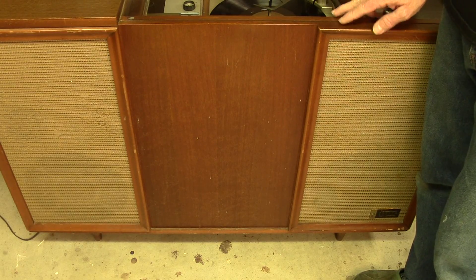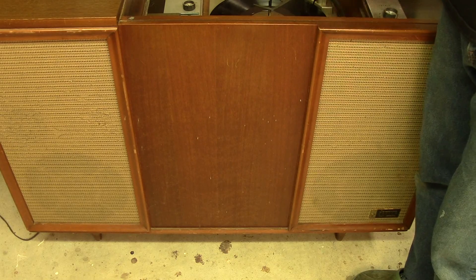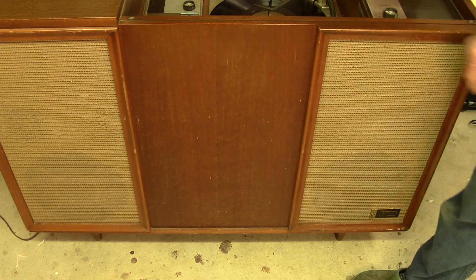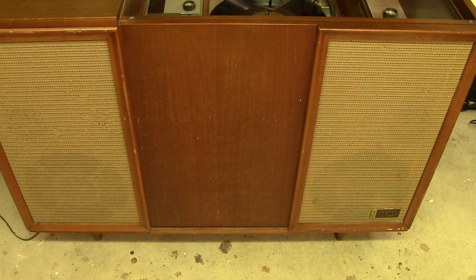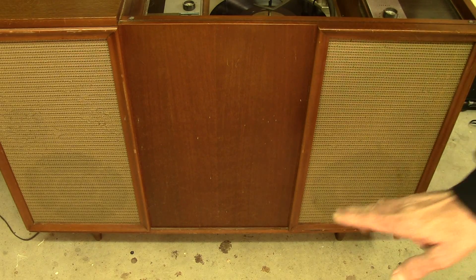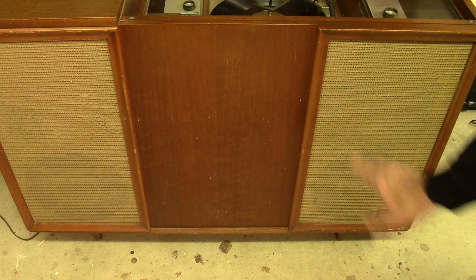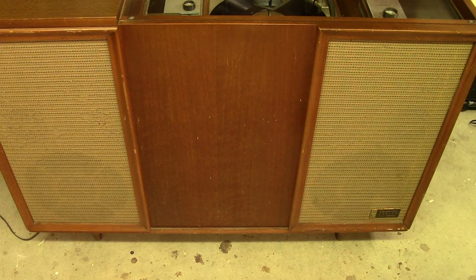I've replaced the two 6BQ5s and the 12AX7 — let's hear how it sounds. It's a little better, I suppose, in the bass. But I'm still noticing the right channel seems to be a lot louder than the left. And playing around with the balance control really doesn't make much difference with that. That left channel should be a little louder.